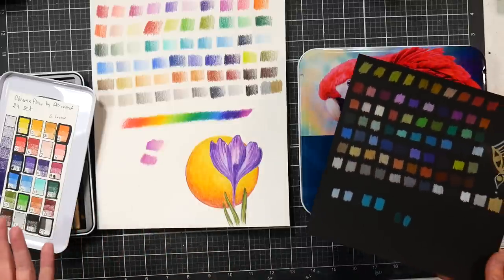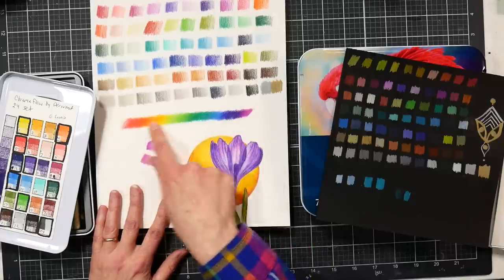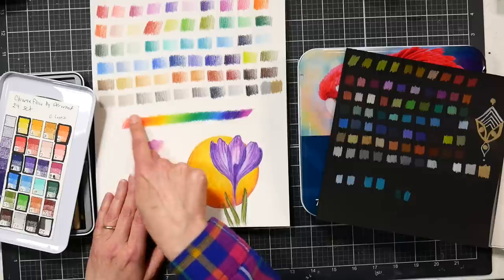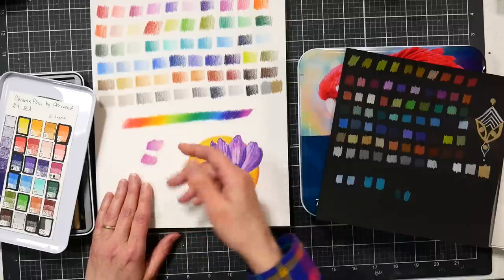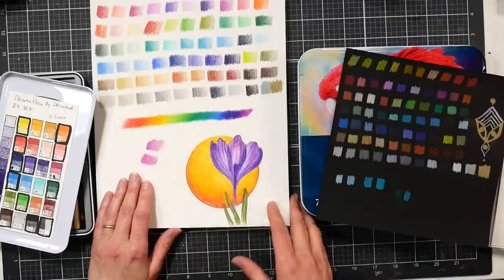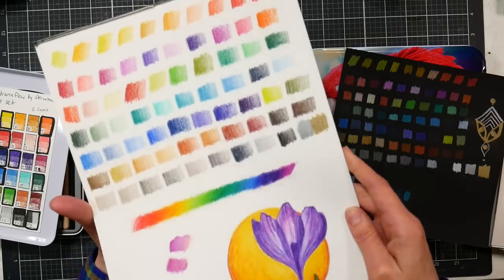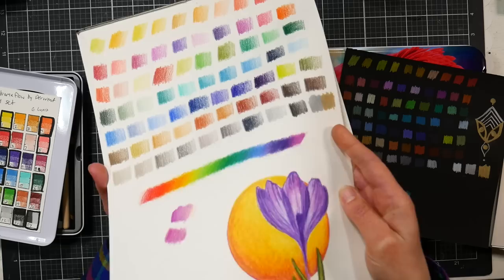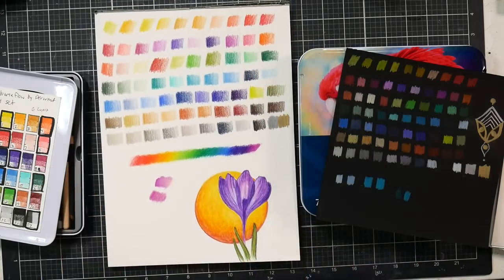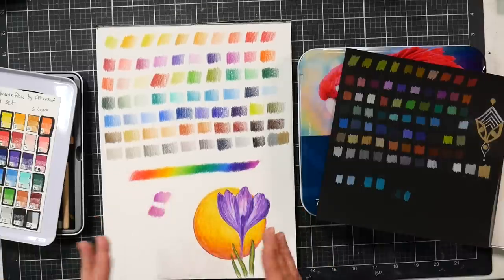I did this little sketch this morning just to see how I could layer and blend. Even though they're a really soft pencil, I was still able to layer just fine. On this rainbow row, I did a light layer first, then a medium pressure layer, then a heavy burnishing layer, and it took all that just fine. I used some odorless mineral spirits on this — they work well with that. The mineral spirits also reduce the shine from burnishing and don't wrinkle your paper.